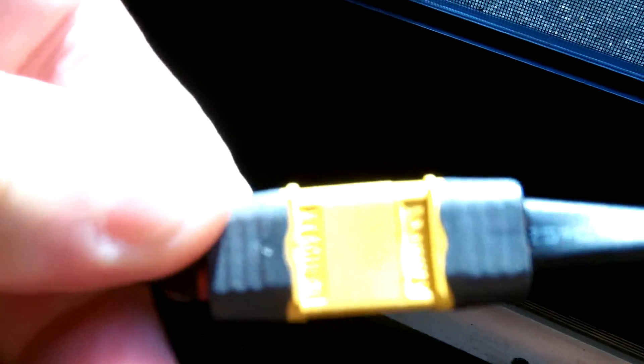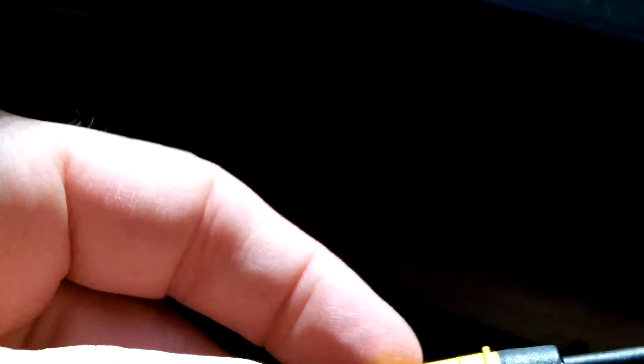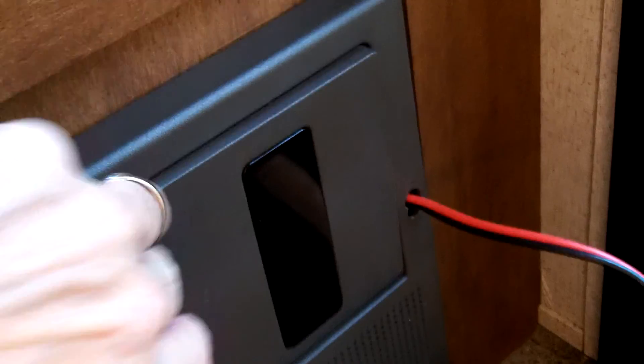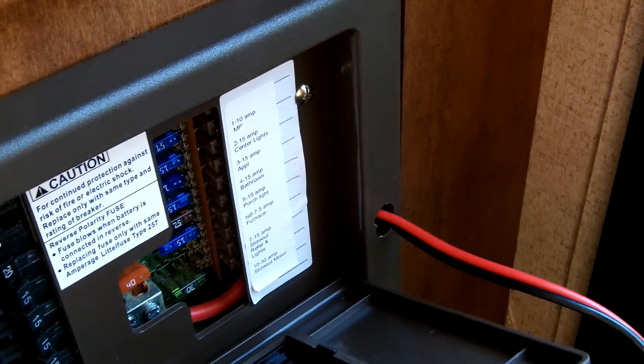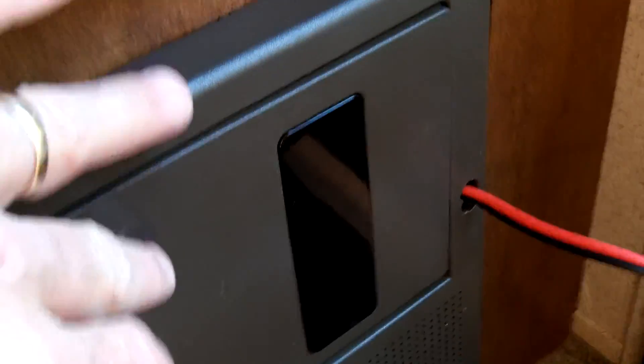Right now in my camper, that cord is a 5 or 6-foot cord and it comes to an XT60 connector, female to male, and then it goes to the wire that I hooked up into the camper last week — I showed that in a few videos on that.